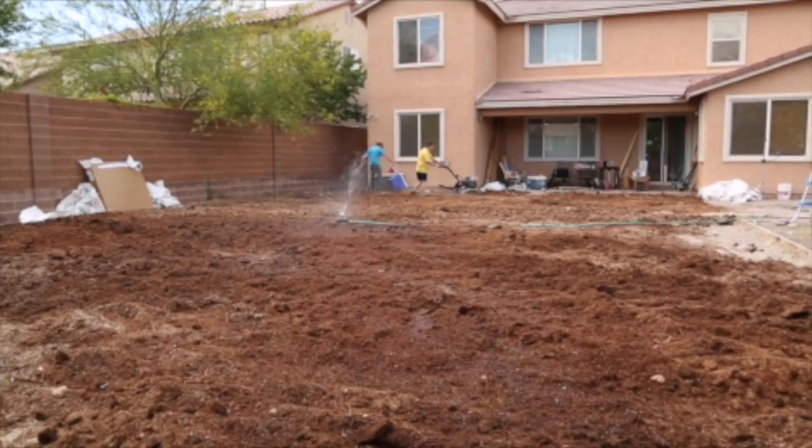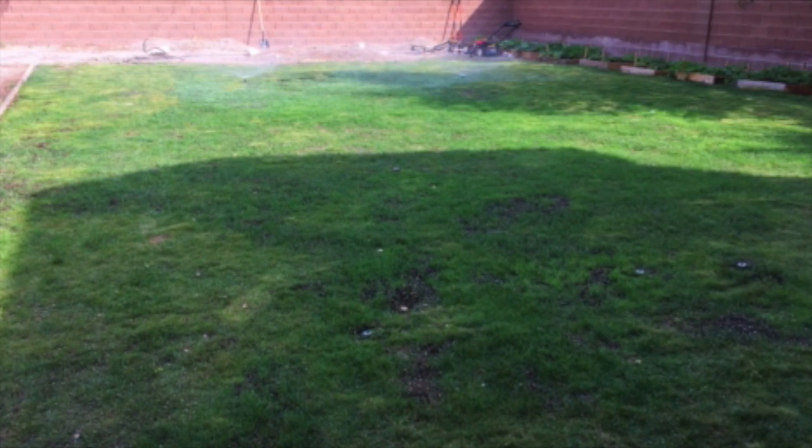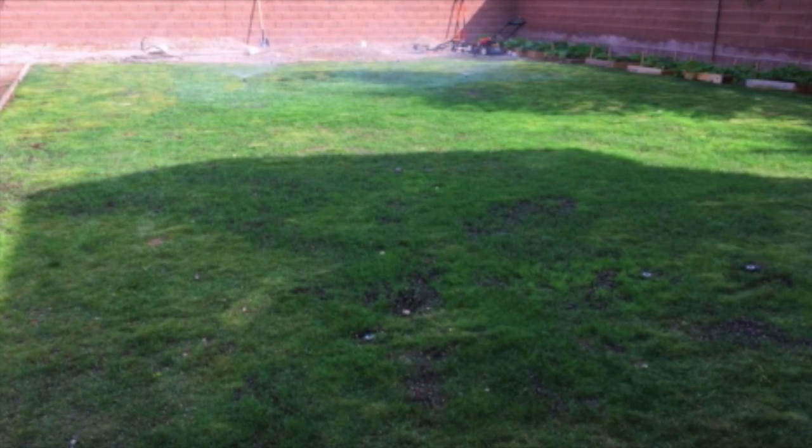I thought there's no better way to put this to the test than to try to grow grass from seed in the middle of the desert in my own backyard. It was a few days of germination before I was able to start to see green, probably three days, no more than five. And within nine days, I had grass that was almost ready to be mowed.